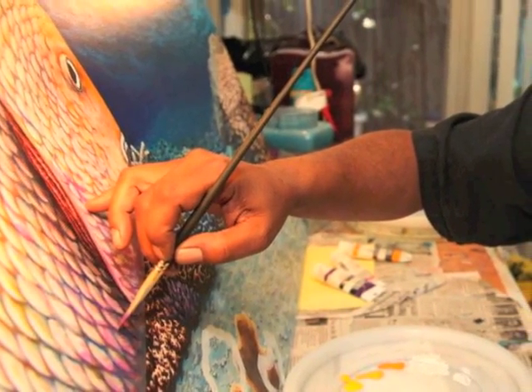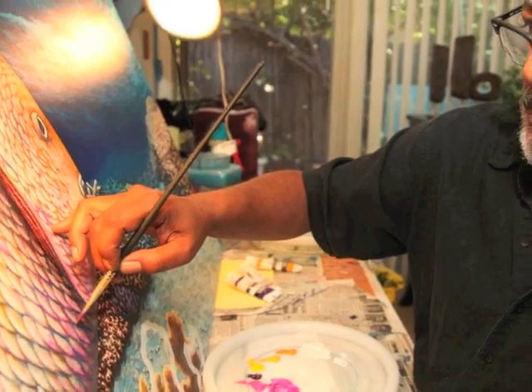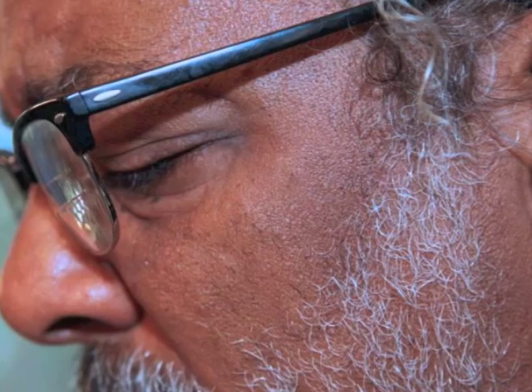This isn't an actual fish, you know — this is a fish I made up. Something I usually don't do, but I wanted to have a little creative license and do it my way.